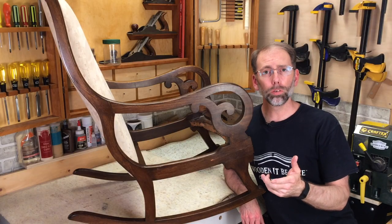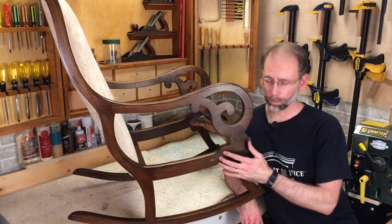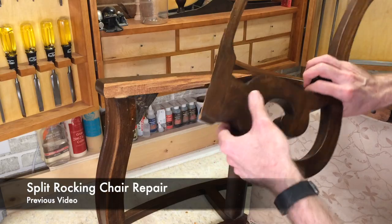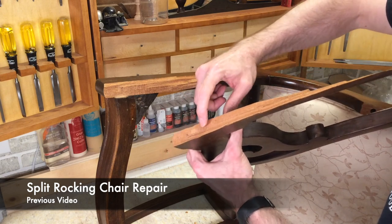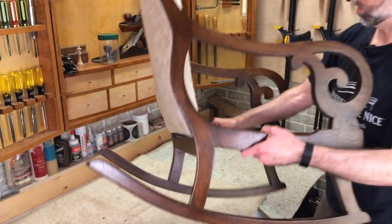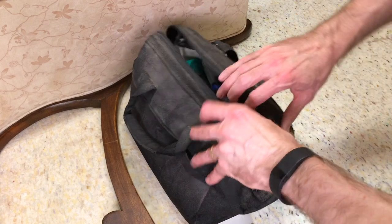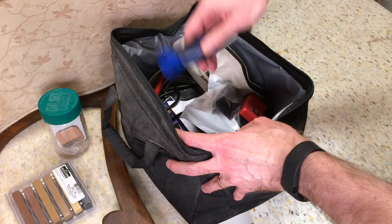The next example is working on furniture repair. Burn-in sticks are great because you can match the color of the existing finish. This is a rocker that broke — I've got spots here and here with small voids I need to fill. The side of this rocking chair had split, and I've glued it back together. I'll orient the chair so I've got a level working surface, then get my kit. I keep everything in the kit because it allows me to do service calls — it's really just three main components.